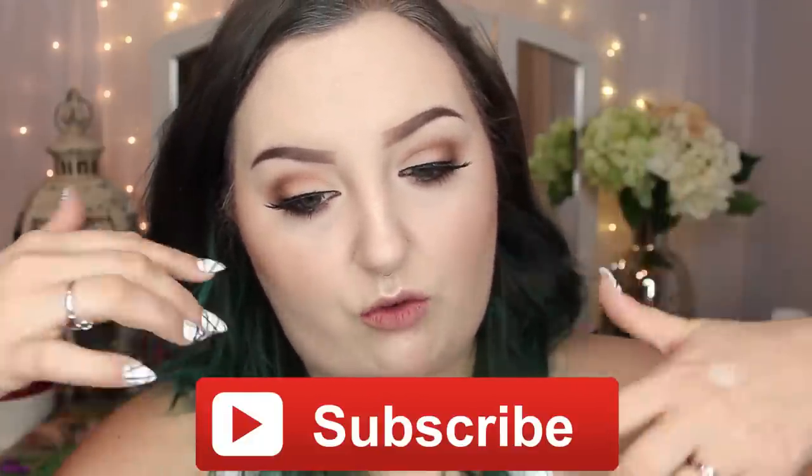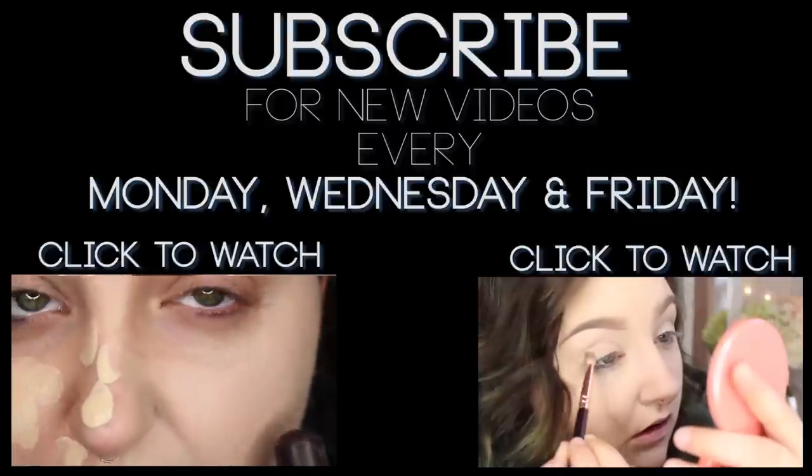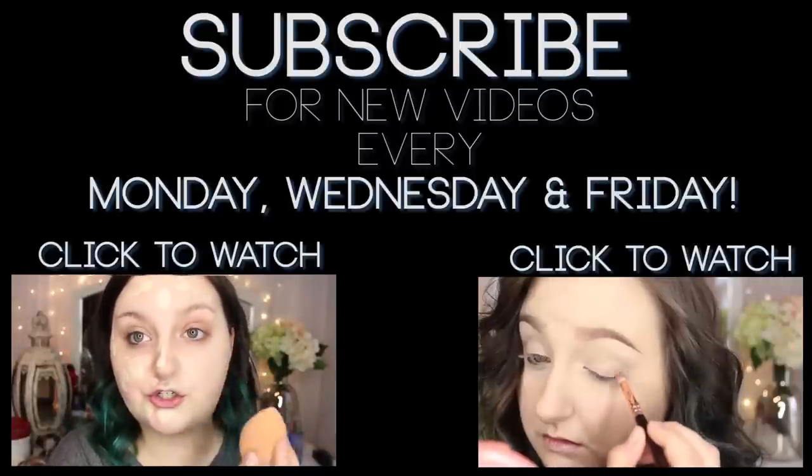That's it, guys — thank you so much for watching my eyebrow tutorial video. If you'd like to see more videos or get updated when I put out new videos, subscribe to my YouTube channel at the link down below. You can also follow me on Instagram, Facebook, and Twitter — all at RawBeautyChristy. On Instagram, I'm posting every day of 2015 a high quality photo, so go check me out there. Thank you so much for watching and I hope you liked this video. Bye!